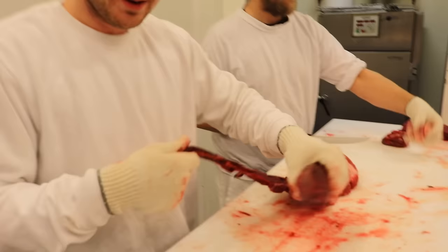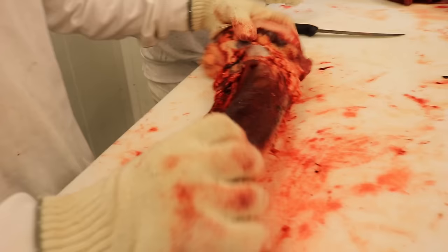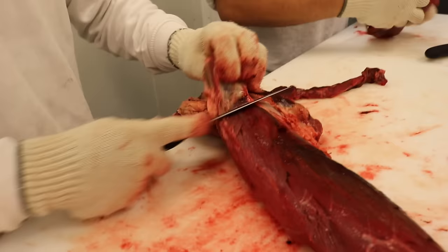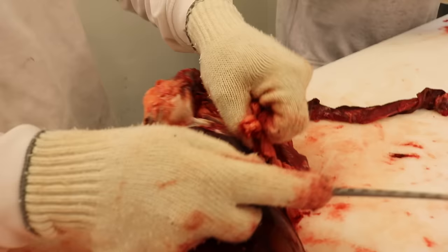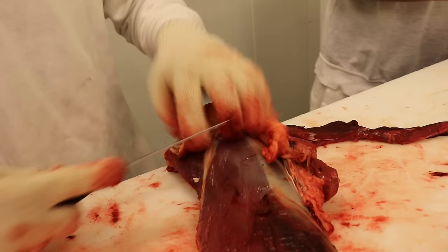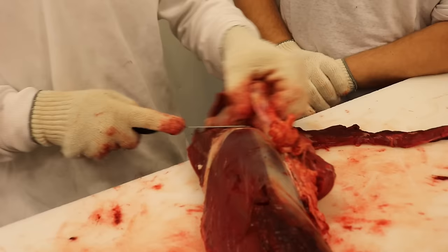Låt sånt här fett sitta kvar på den, det skyddar ju vid hängmörningen. Hellre att man tar bort fettet utifrån än att man håller på att putsa ner i filén. Det här är ju jägarnas guldklimp. Det jag börjar med är att det finns en liten sidomuskel här som jag ser väldigt tydligt. Jag skär isär den från stora filén och följer den upp med kniven. Hela tiden håller koll på vart filén är. Sen även här uppe på fettslamset får man med sig det, och ska inte gå in i silverhinnan.